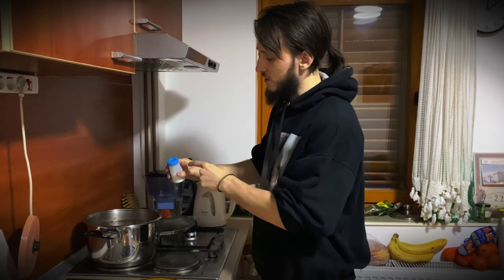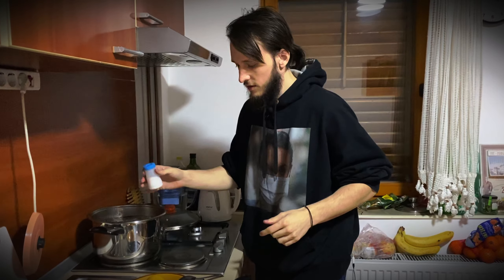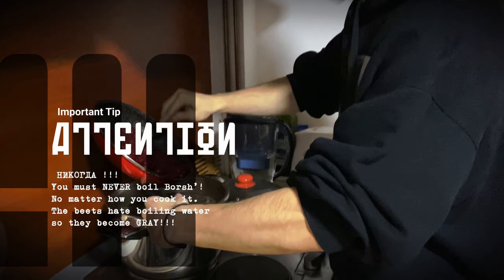I'm adding some salt — it needs quite a bit of salt. And all this redness comes in.